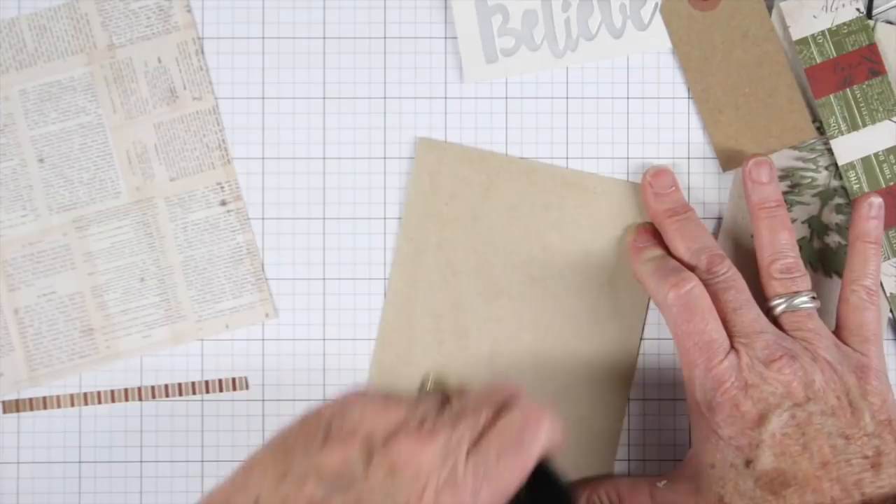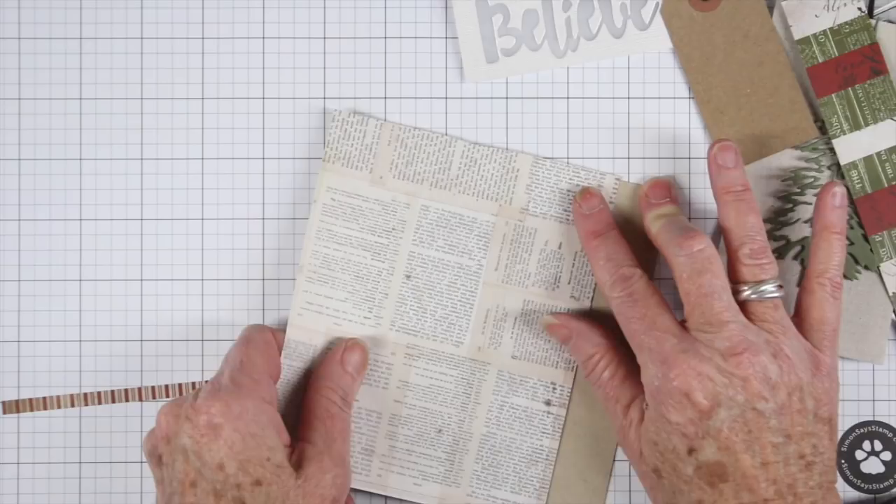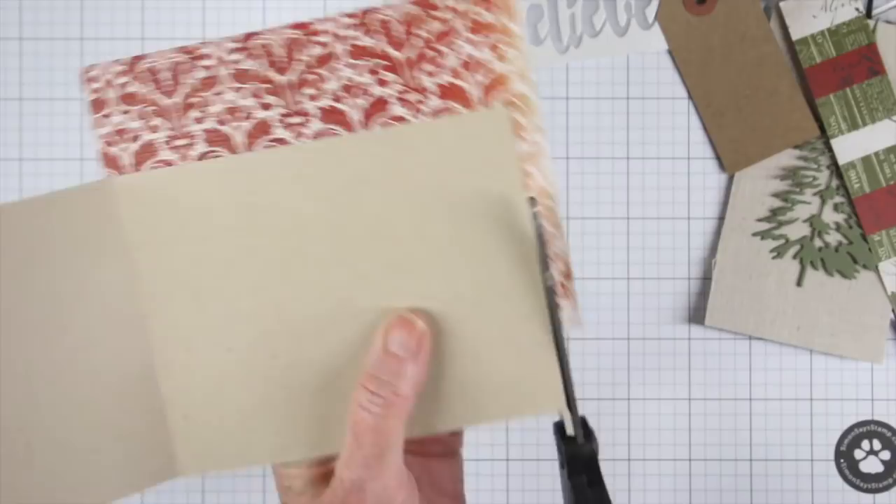This is a piece of Desert Storm cardstock that I have cut and scored, so it's a top-folding card. Once I have my panel in place I'll go ahead and line that up to the top and press that down. Then when I'm ready I can flip it over to the back side and trim down the edges with my scissors.